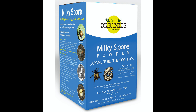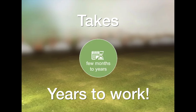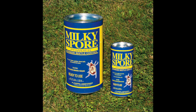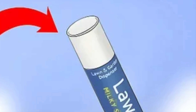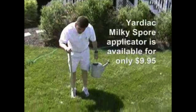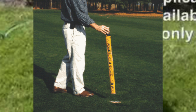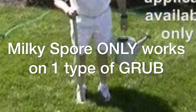Now there is another organic grub control called milky spore, but this stuff has some serious limitations. The first is the product itself consists of a very odd white powder, and you've got to apply it by loading it into a paper towel tube and stomping around your yard. You look like an absolute weirdo leaving these weird white spots around your lawn that supposedly will control grubs. I tried this for a number of years and never had good control, and the problem is it only works on one kind of grub — and there are actually many kinds across the country.